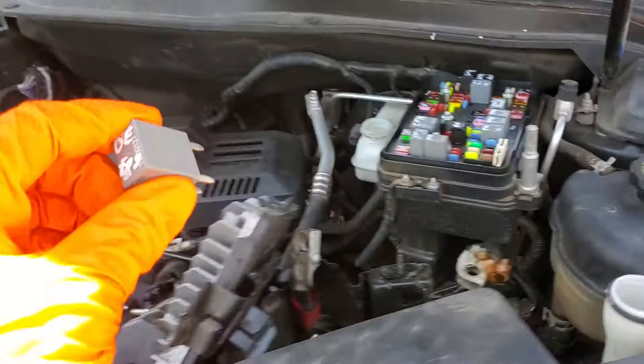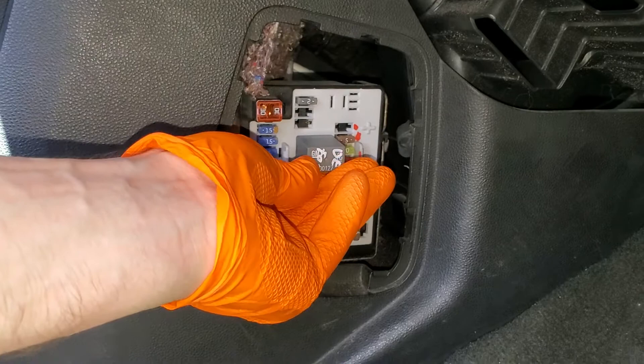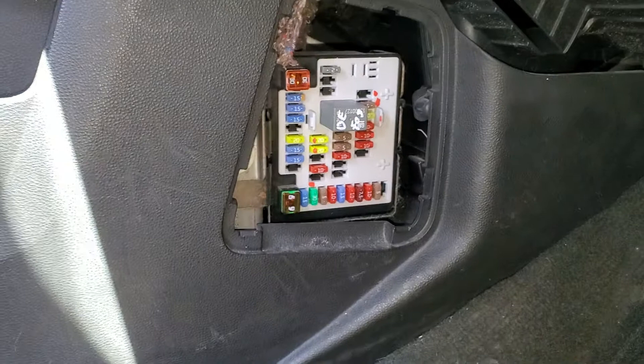We've got our new relay, so let's go and put it back in. These four-pin relays you can install in any direction, so you can install it this way or you can install it the other way.